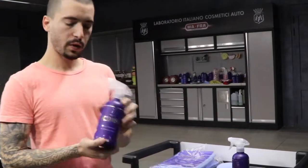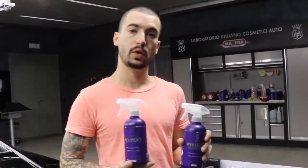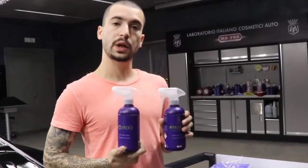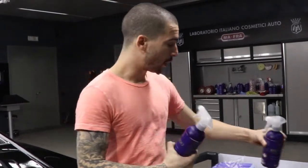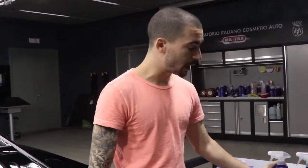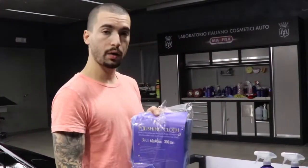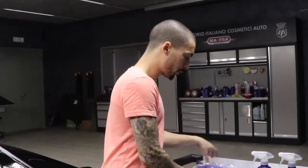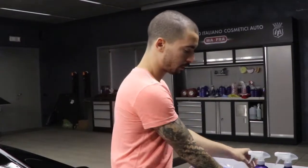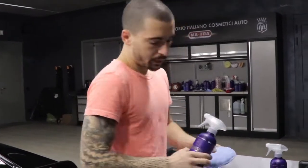Alright lovely viewers, so we're gonna be talking about applying Cupido with Perfecto to give you that final seal. Having these two together applied on the paint surface lasts up to eight months. I'm gonna be showing you exactly what you need to be able to apply this — it's super easy. All you're gonna need is the polishing cloth, the thicker buffing cloth from Labo Cosmetica, microfiber pad, Cupido, and Perfecto.